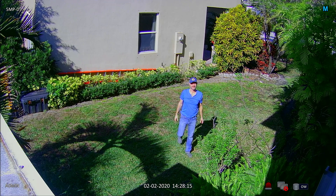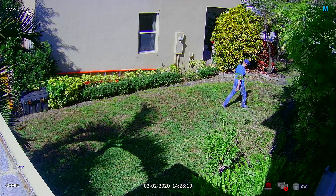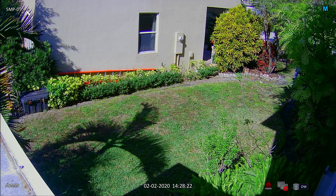Although I do not demonstrate it in this video, this dome camera has excellent IR night vision capability that can capture video in complete darkness.